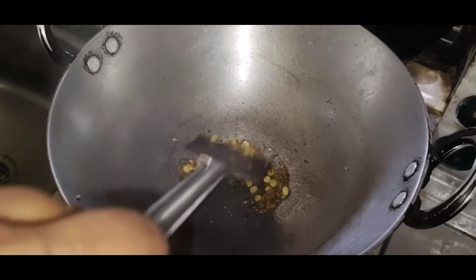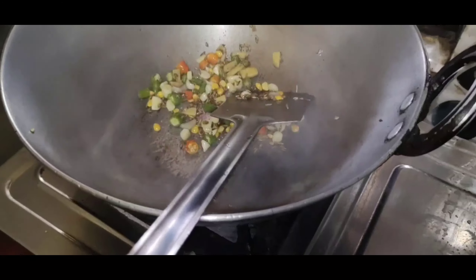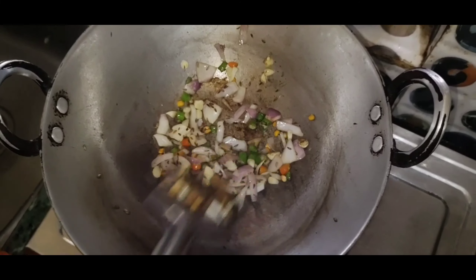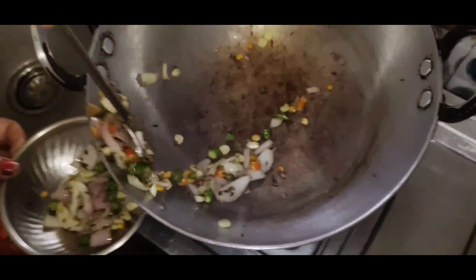I have to cook the fish and enjoy the rice. I will cook the rice and make it a good rice.